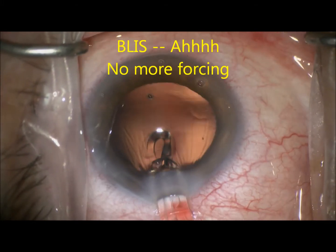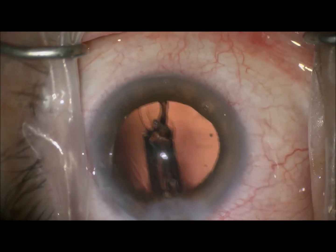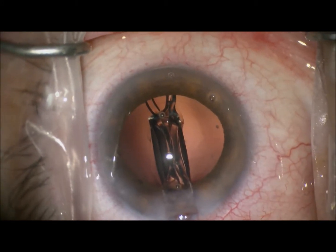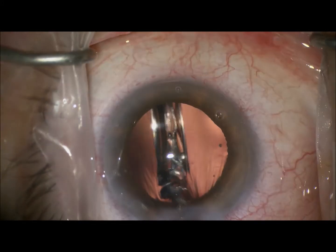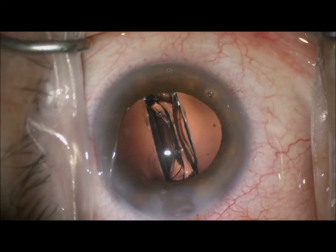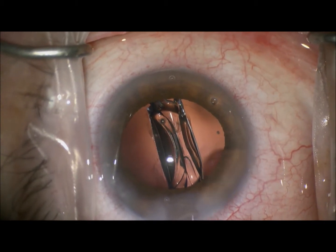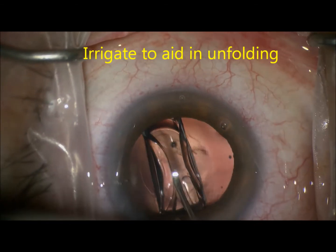We simply turn the screw inserter and inject the lens into the posterior chamber. Once there, we'll use a technique to first position the lens completely in the posterior chamber, and then we'll use some fluid injected within the lens to aid in its unfolding.